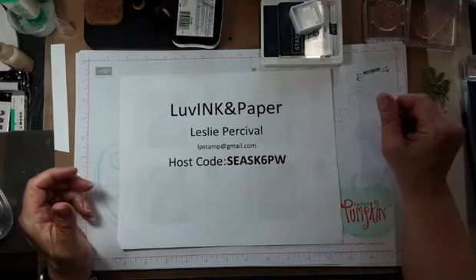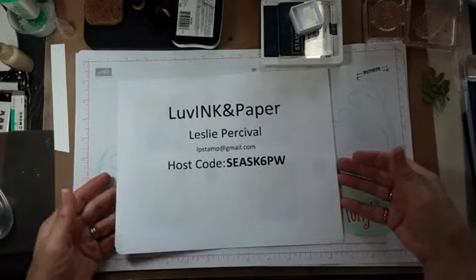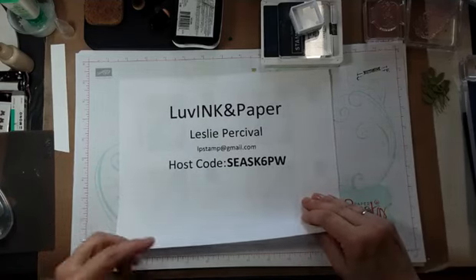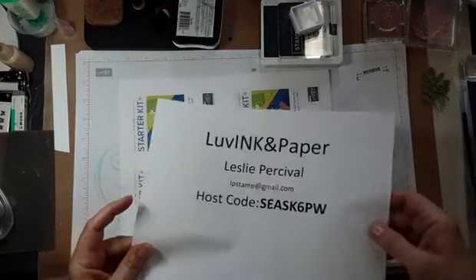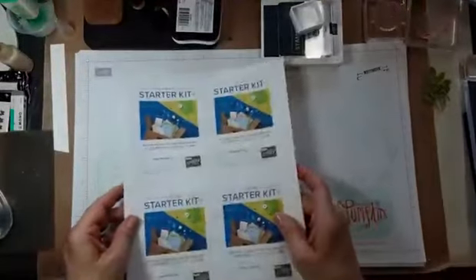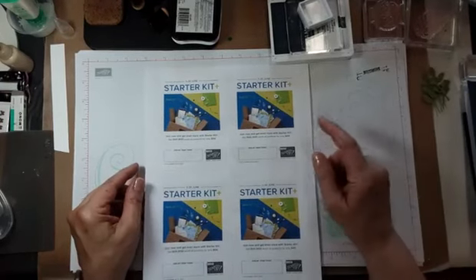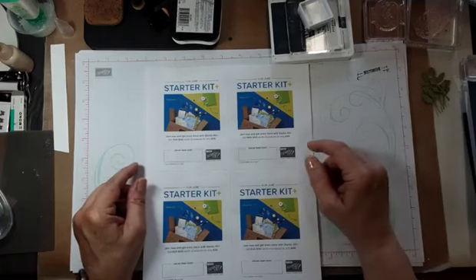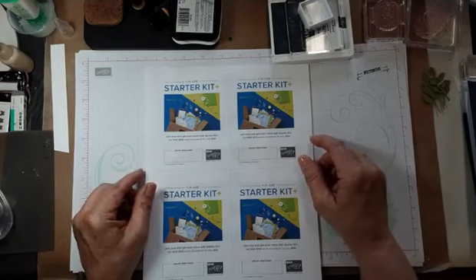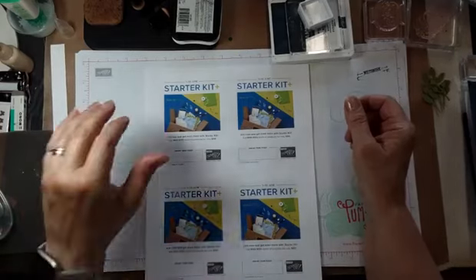How are we doing? We've got another minute or so. So let me tell you a little bit about the news I have. If you've missed this or you're joining me and you don't see the host code, go back to the beginning of the video later. We have a few more days till Friday — about five days — to take advantage of the starter kit.